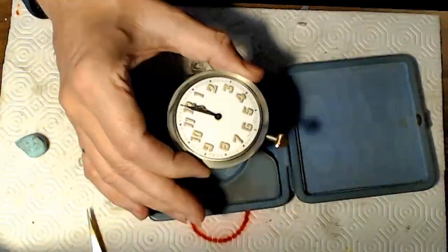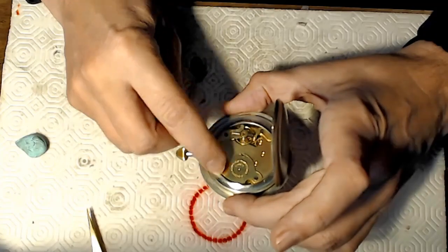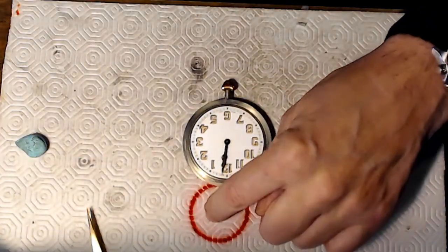Here I'm working on an old pocket watch — it's actually a desk clock. It's Swiss made. It says Sphinx on it, probably named after the famous boxer Leon Sphinx.